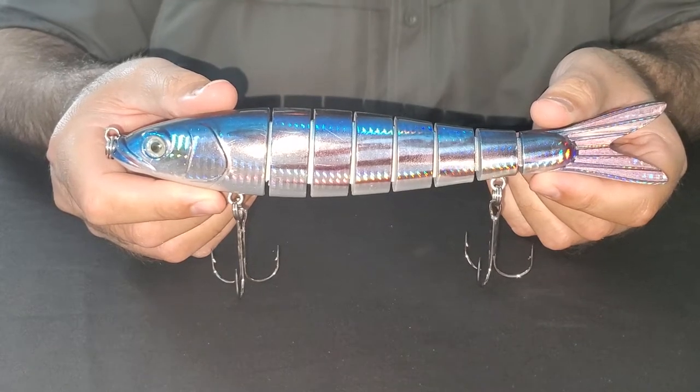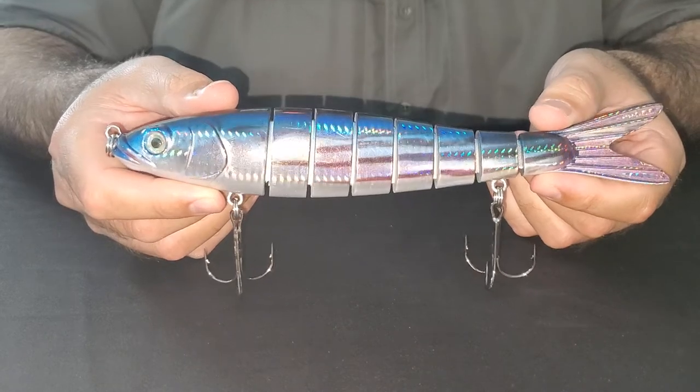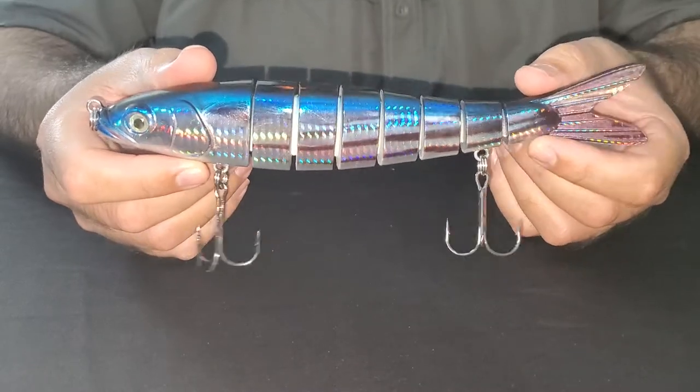This is our nine and a half inch motion minnow in the skipjack tuna pattern. It's ideal for blue water. You can see it's made out of hard ABS plastic and it's held together by Dyneema fiber.